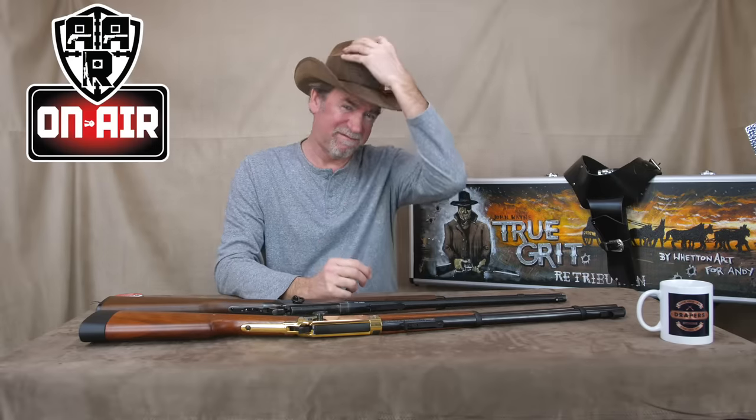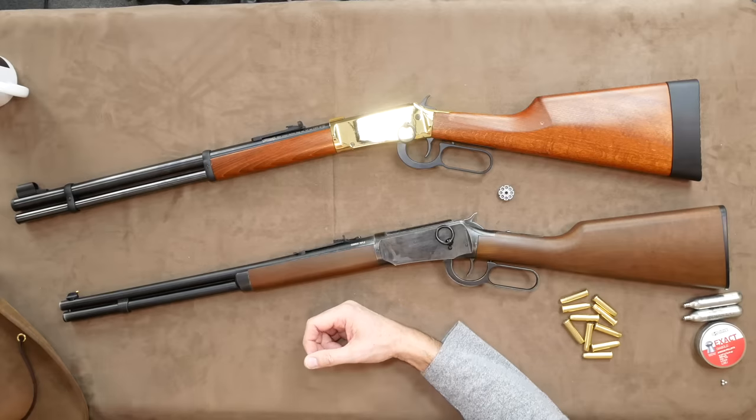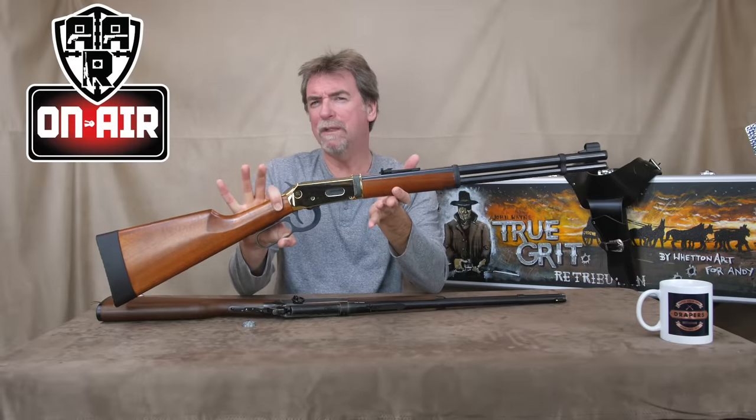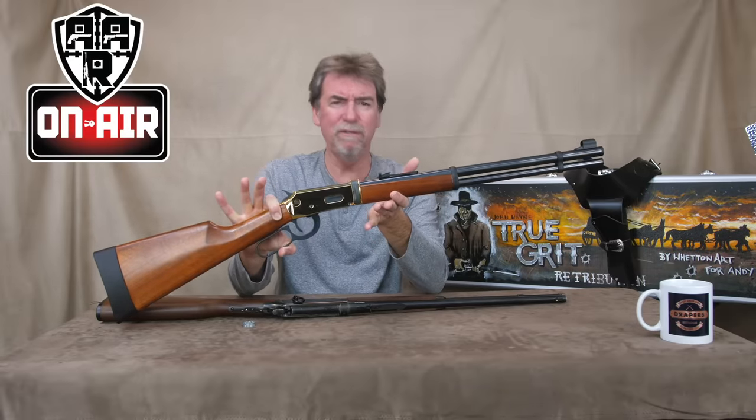Howdy and welcome to AAR On Air, partners. Well, that's quite enough of that. Hello, y'all. It must be said that one of my favourite replica base guns has to be the Winchester Underlever style rifles. And Umarex have made a terrific job when they produced this.